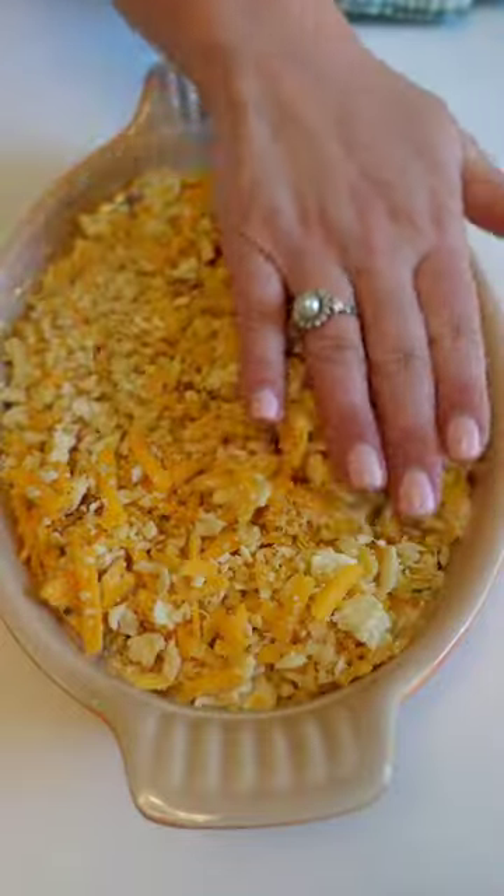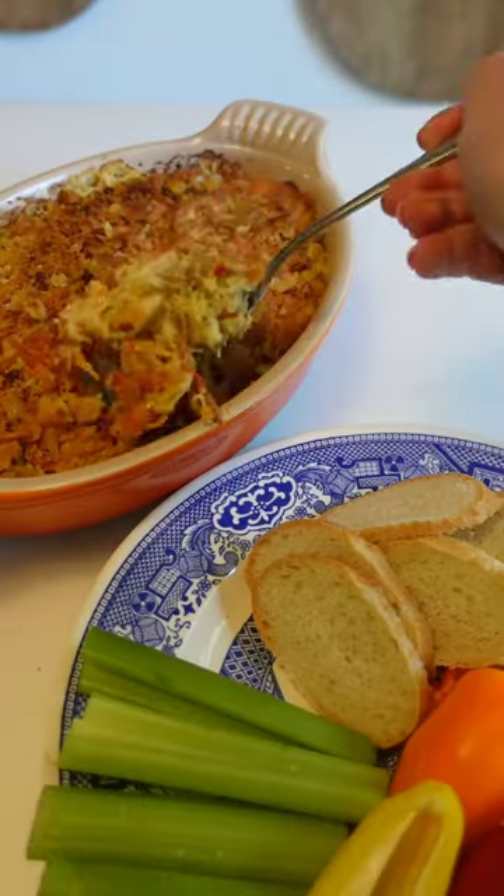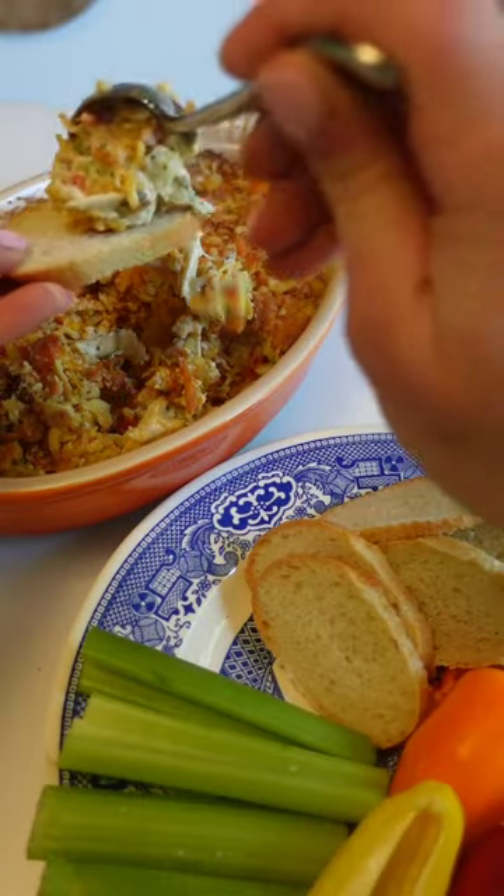Whether you serve it extra spicy or on the mild side, I'll bet you can't eat just one bite of this ultra creamy crab-filled party dip.